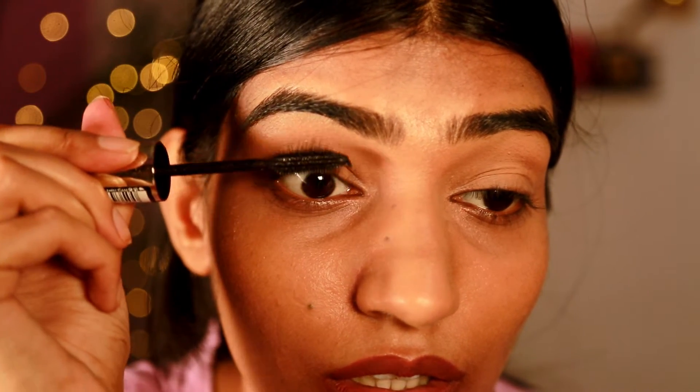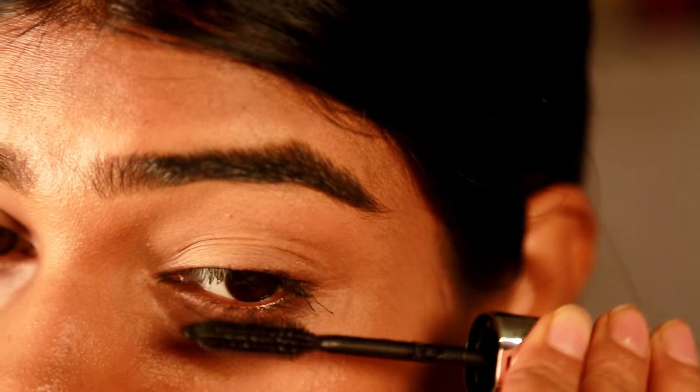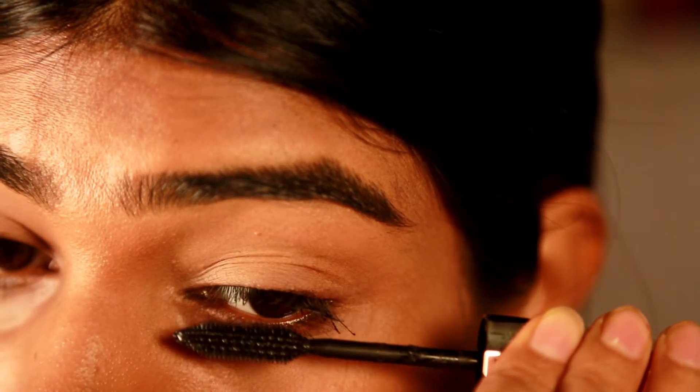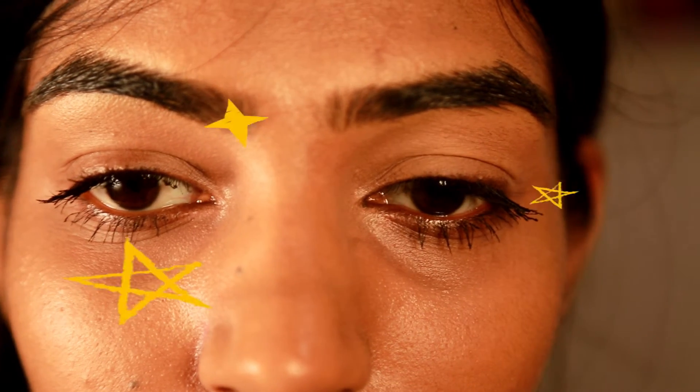After that I'm going to take mascara and start applying it on my lashes. First I'll put mascara on the lashes I curled with the manual curler, and then on the ones curled with the electric curler. The electric curler has definitely curled the eyelashes better, but if you look at the results, I really like how the manual curler has curled my lashes.